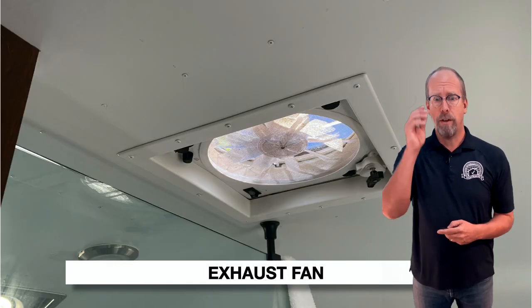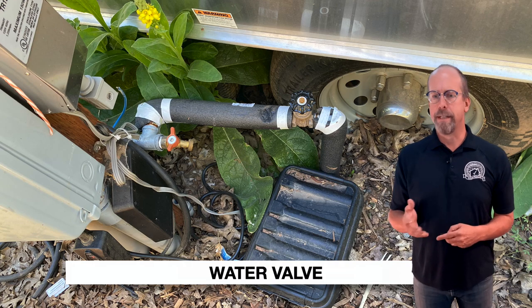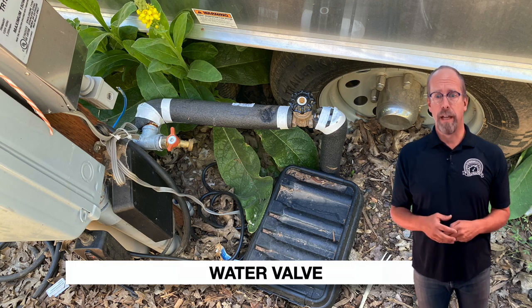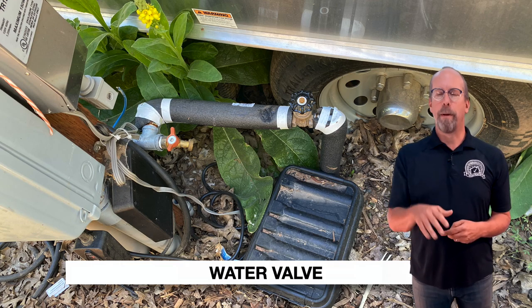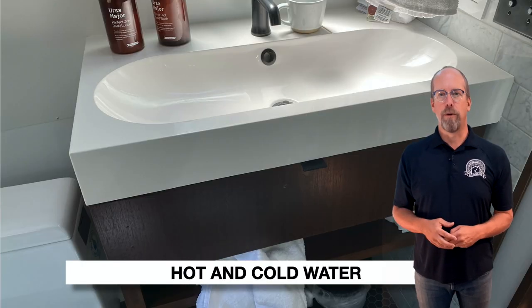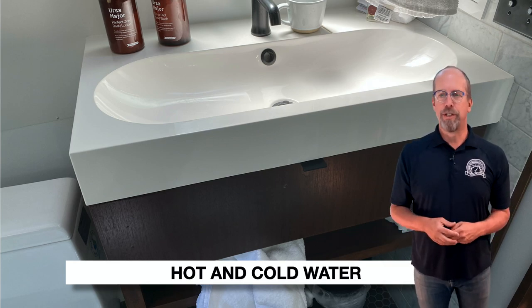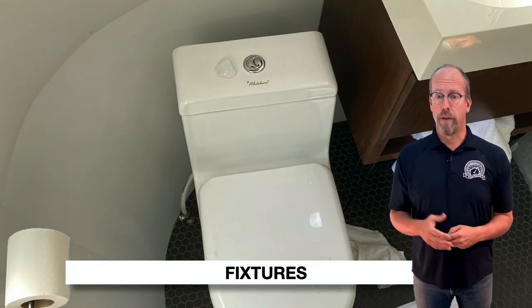There's an exhaust fan — check fan operation. Check the condition of the water pump and filter, noting the filter installation and date. Check the water valve and main water shutoff valve location, and look for water leaks. Flush the toilet a couple times, check for stability on the floor, run hot and cold water at the fixtures in the bathroom and kitchen, run water at the shower, and look for water leaks, water pressure, drainage issues, and dirty water or odor.